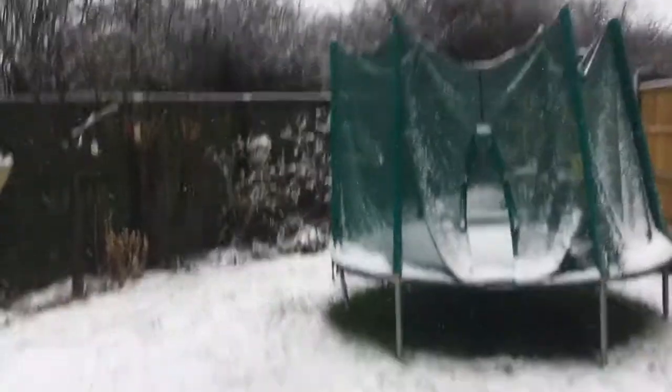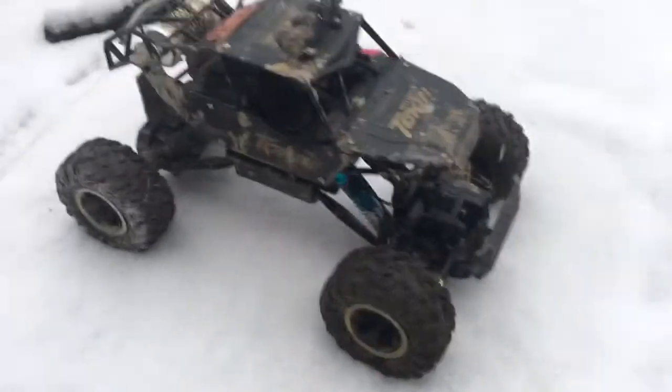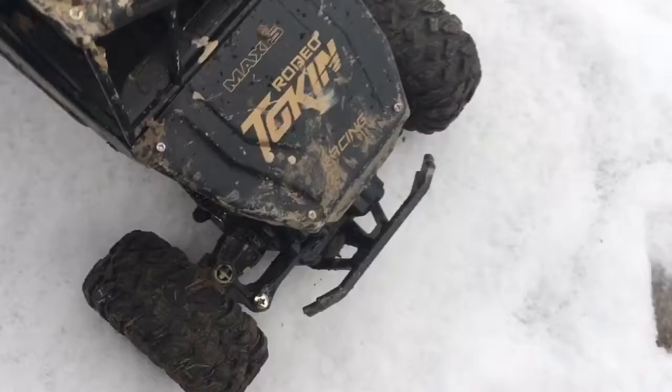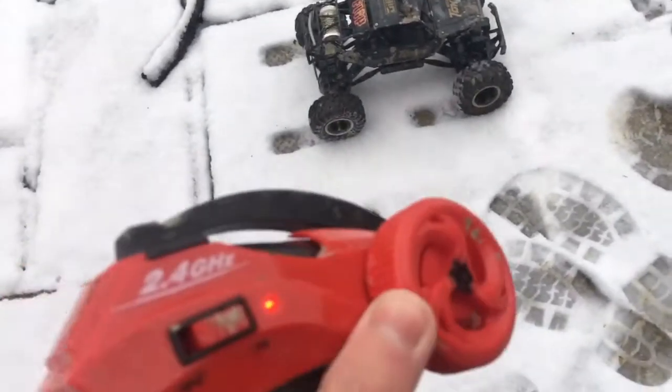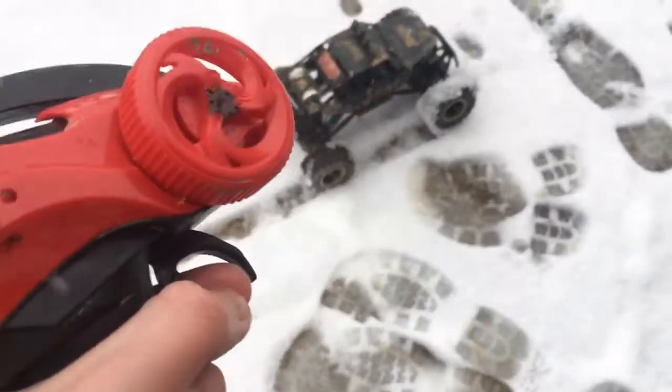Alright guys, it's snowing again and I've got this crawler today. It's just like a Machina copy, it's called Maxis Rodeo or something like that. It doesn't have a personal story at all — nothing, full on.